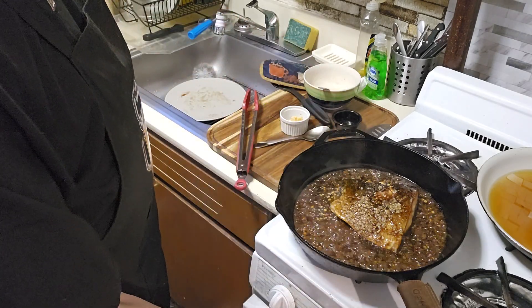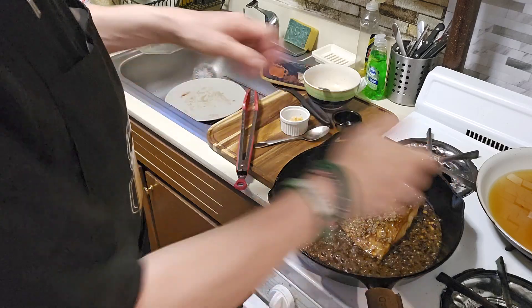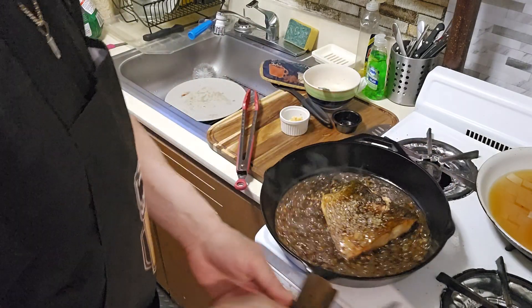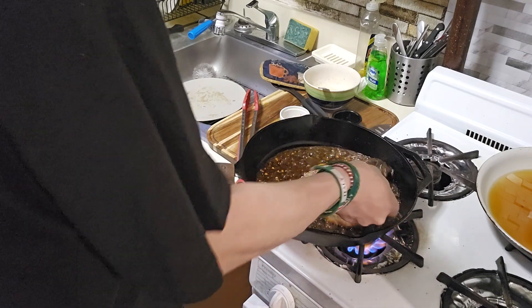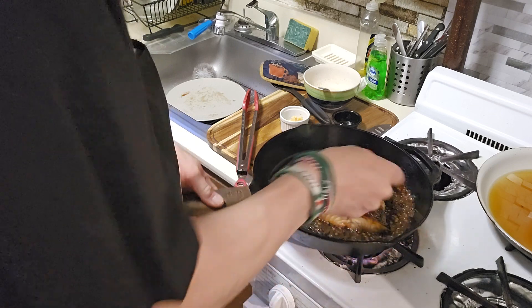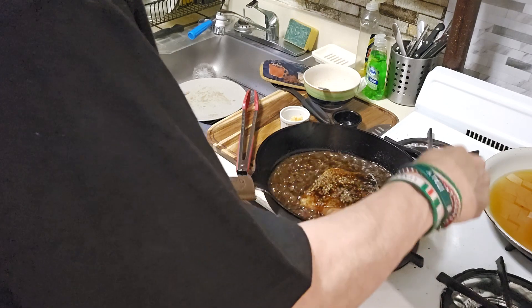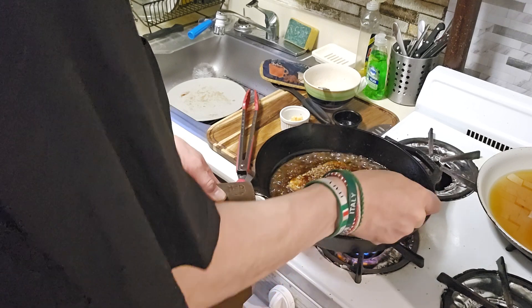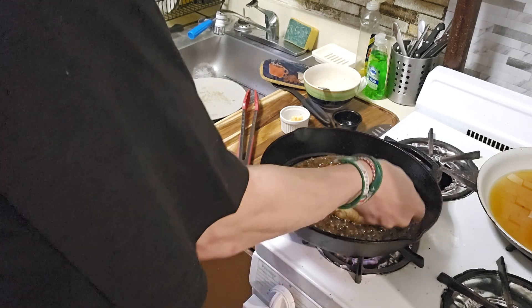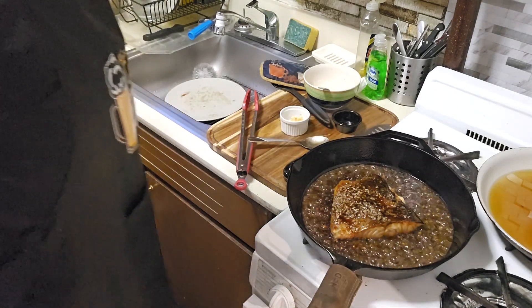I'm going to put it in my broiler for maybe another three minutes or so, and get that sauce nice and thick and glazed up. You're just going to keep basting it over. So you've got that honey glazed garlic. It's looking good - going to put it in the broiler and start cooking it in the broiler. Stay tuned, don't go away.